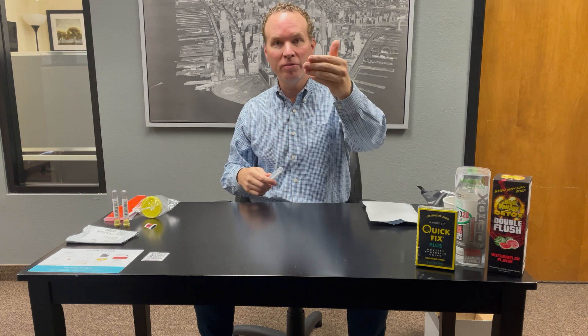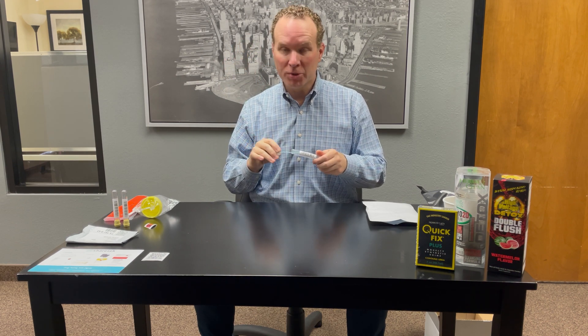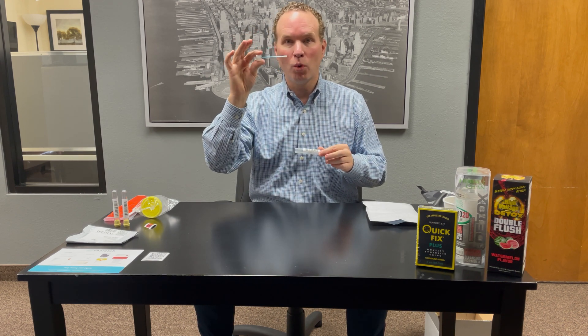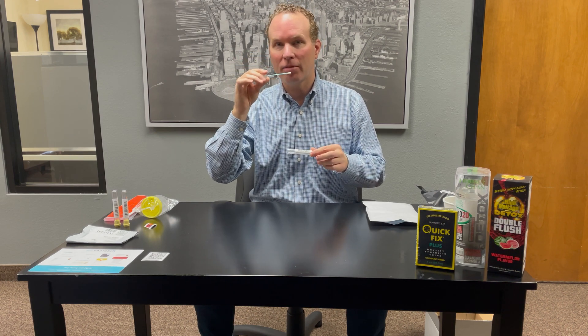What does that mean? It means that over video, you will take this unique looking buccal swab and on the inside of your cheek, for 15 to 30 seconds, swab a large area so that we can collect the DNA from inside your cheek. The observer can be in person or virtually. We just need to do this one time — swabbing the inside of your cheek for about 30 seconds.